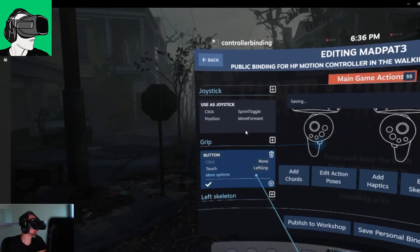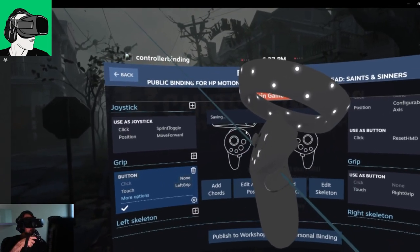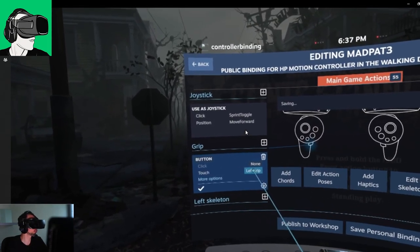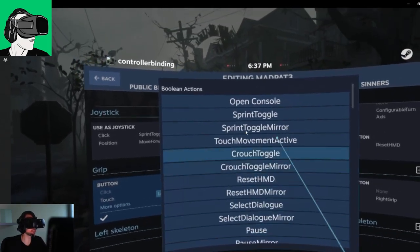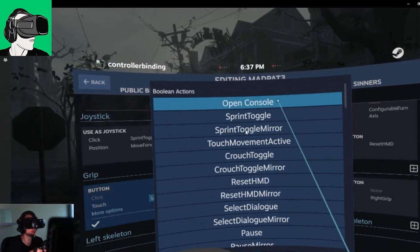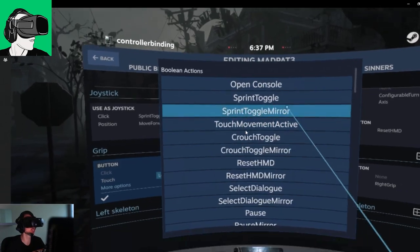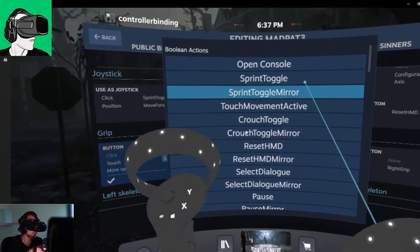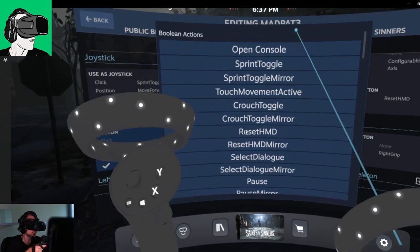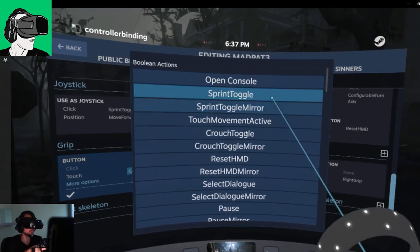Now let's say we want to change the actual action of the grip button. The grip button is this one here — there's a little line that will show you where it is. Click with your trigger and it will open up all the various different things you could do. Just read them one by one: open console, sprint toggle, sprint toggle mirror, touch movement active, crouch toggle, et cetera. If you don't know what they do in different apps, just go online and look it up on Google, Bing, Firefox, or Safari. Or just experiment and see what they do.